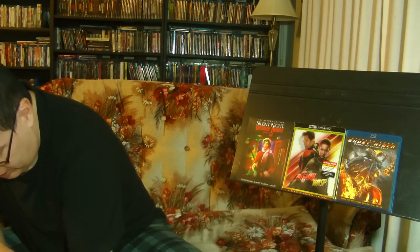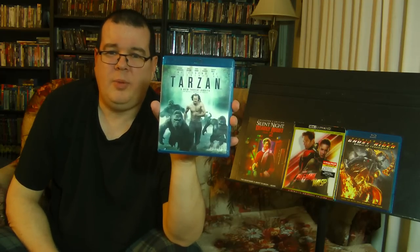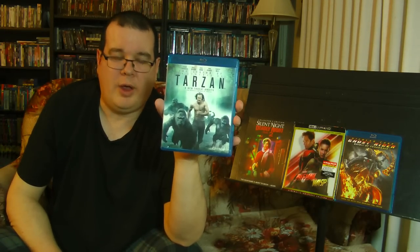Let's see what else we got. We have Alexander Skarsgård, Samuel L. Jackson, Margot Robbie, Dijmon Hounsou, and Christoph Waltz in The Legend of Tarzan. I have not seen this. I love the classic heroes — Tarzan being one of them, right up there with the Lone Ranger, Zorro, and Flash Gordon. Thank you very much, I will definitely enjoy checking that out.